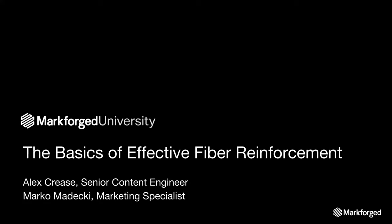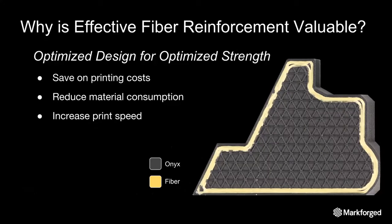Let's get started. Today we're going to be covering the basics of effective fiber reinforcement. Effective fiber routing is important because it enables optimized designs for optimized strength.